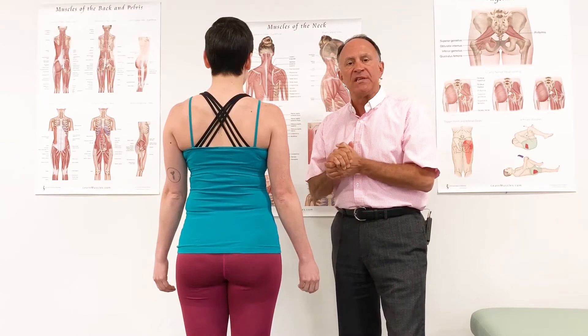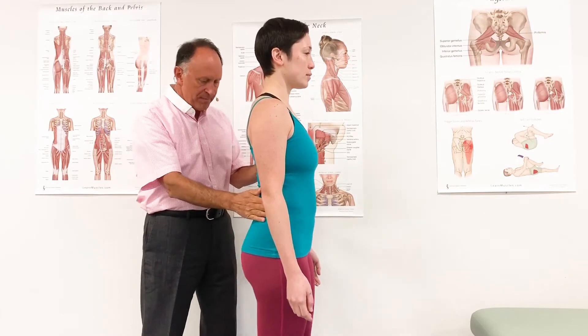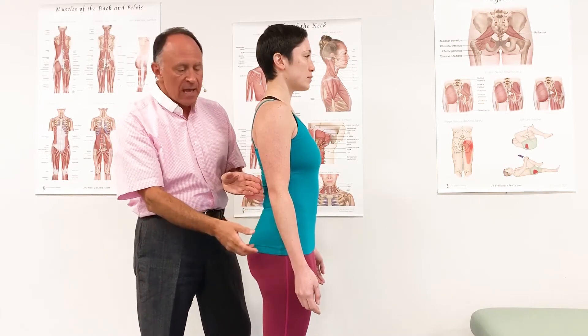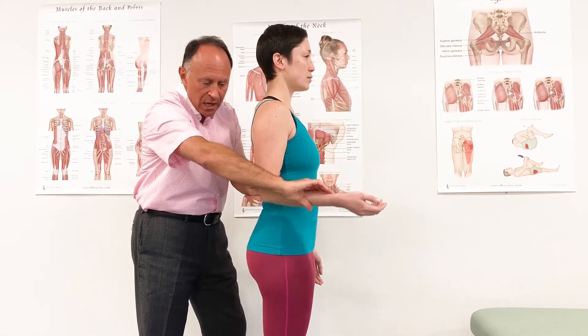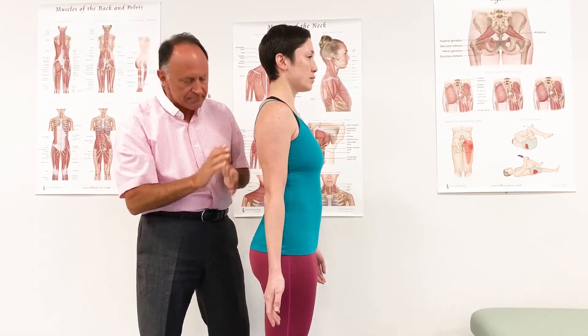To look at the joint actions, it will be easier with a lateral view, so let's switch. All three heads cross the elbow joint posteriorly — therefore, from a position of flexion of the forearm at the elbow joint, all three heads can create extension at the elbow joint. Can you show us that, Marianne?